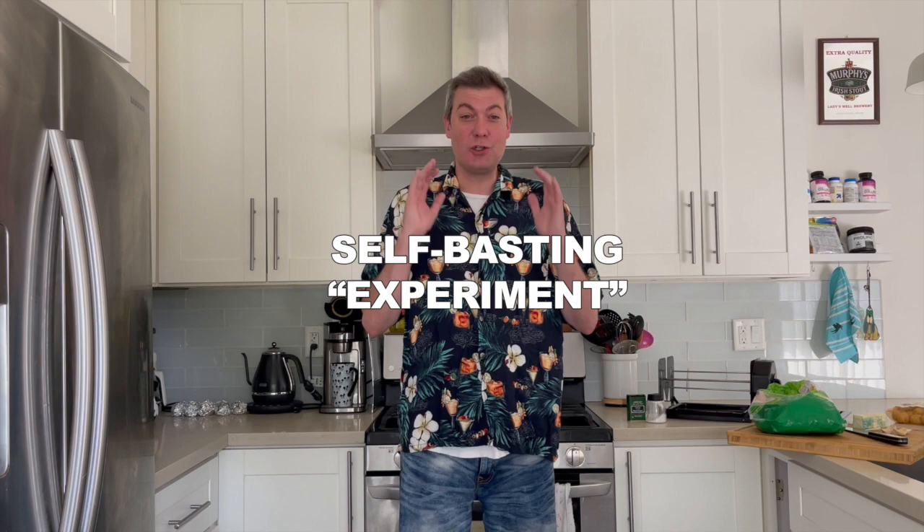Hey everybody, welcome back. It's your boy Chef Old Murph in Old Murph's Kitchen with the Roto-Q 360. I know it's been a while, haven't seen you, haven't seen me, but we've been working on developing new ideas, new products, and new methods. So today we're introducing you to the self-basting chicken method.